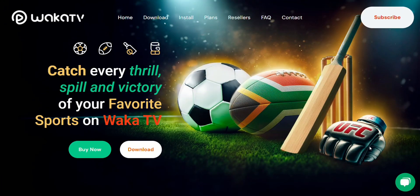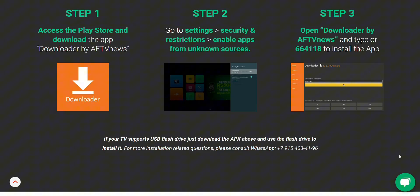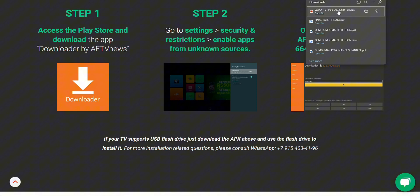Now, if for some reason your TV supports USB flash drive, you can also download the APK onto your computer or phone, transfer it to the USB drive, and install it that way.